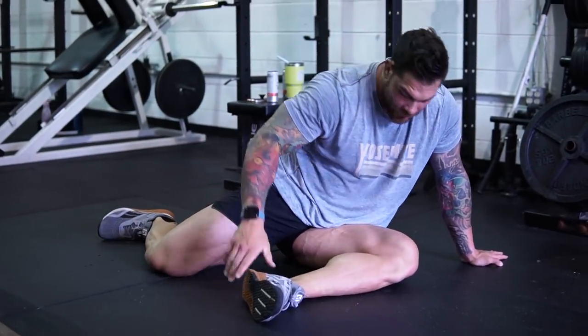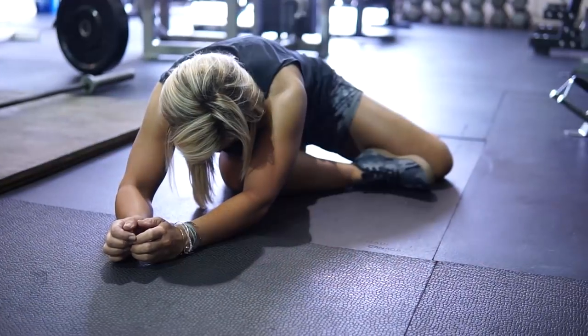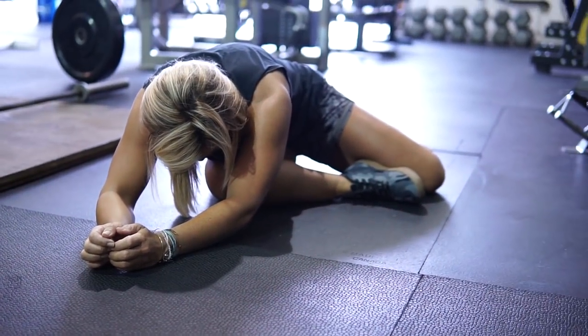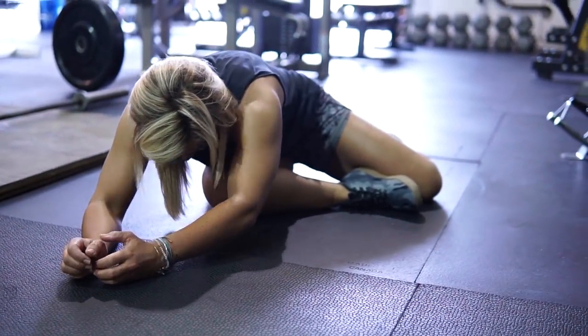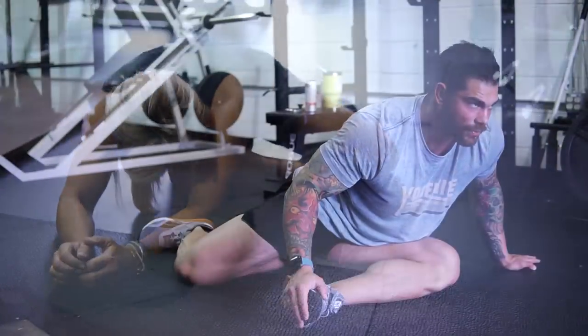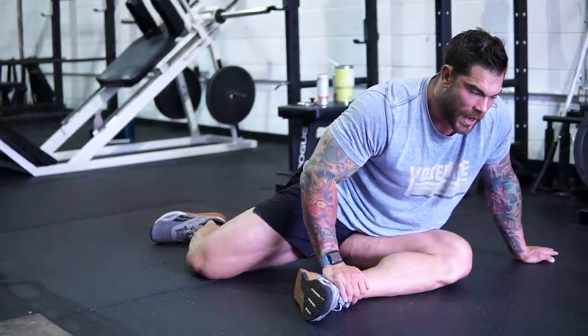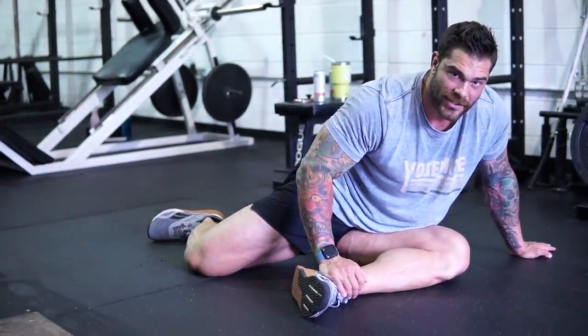Next we're going to do the 90-90 drill. It's basically like a modified pigeon stretch. For this I'm just focusing on breath cycles — I'll probably do five to ten breaths where I'm just taking an inhale and then exhale, leaning forward. Once again, kind of just loosening up the hips and glutes. I'll do this for two sets per side.